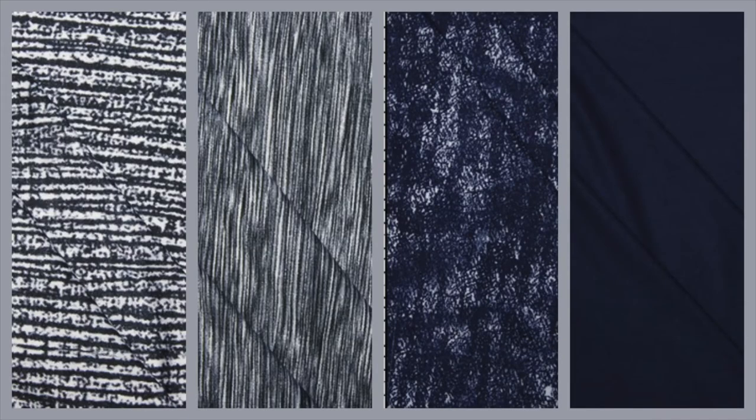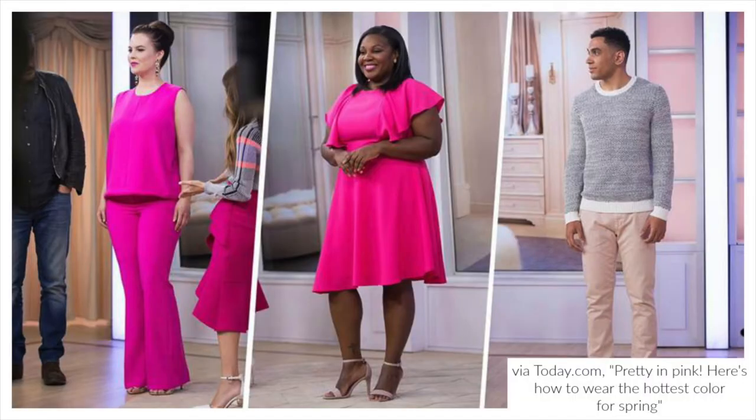Cali Fabrics actually has a ton of different double brushed polys in right now. I particularly love the same fabrics I used for this dress, but in navy or the mint. I literally just read that hot pink was a major color trend for spring, so for that reason I'd also pick the neon pink grunge.